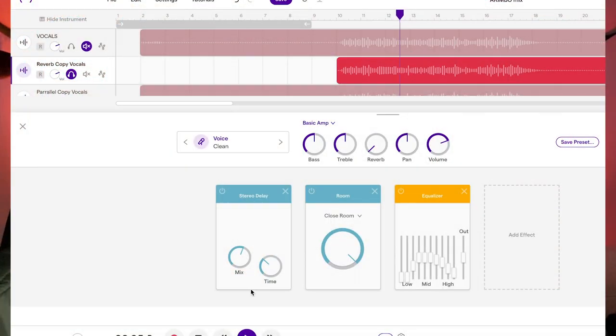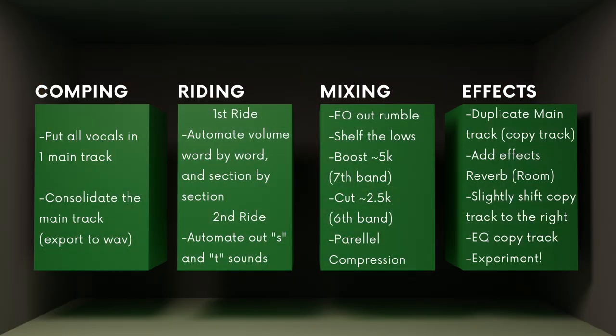Now that we have this separate reverb track, we can control all the experimentation going on. None of this makes full sense unless you watch the main mixing video at the end — I'll link that below. That's pretty much it, because vocals aren't too tricky. Leave a comment below if you have any questions or if I missed anything. I appreciate the likes, subs, and engagement — we're a small channel just starting out, so thank you and I'll see you in the next one.